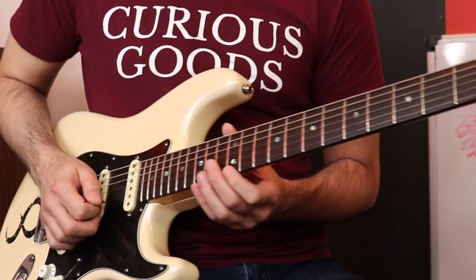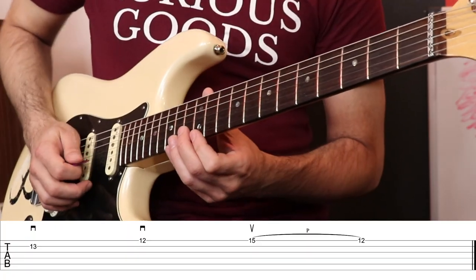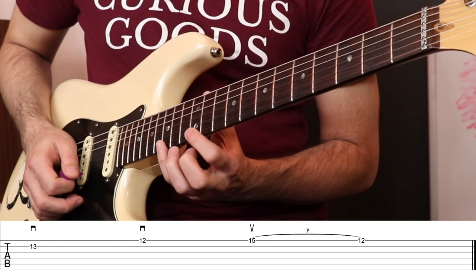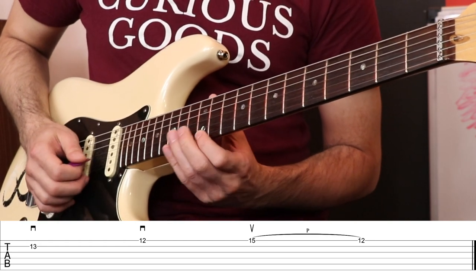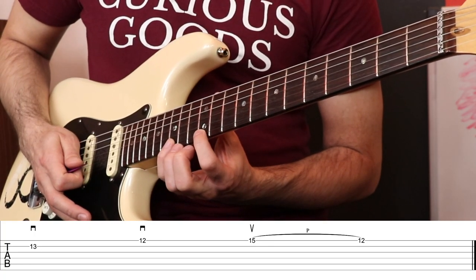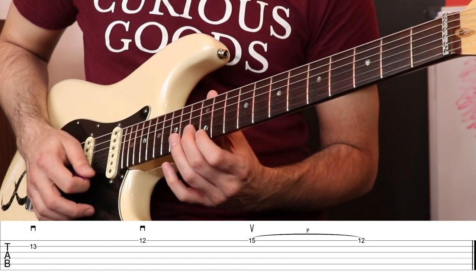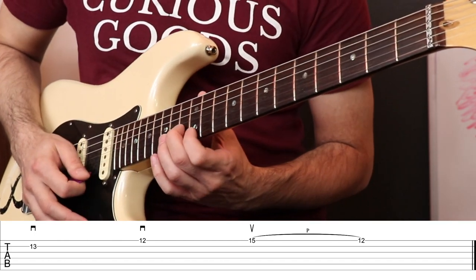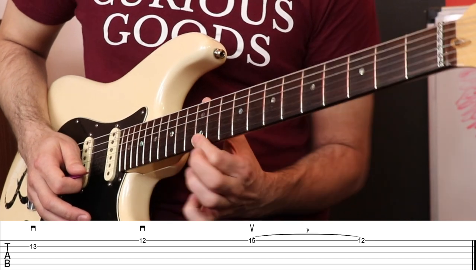That could take a little bit of practice to really get down to an exact science. Now I'm going to add one more thing to make it even more exciting. When we do the upstroke on the highest note, the G, I want you to pull off back to the 12th fret of the first string, which is E. I like to call pull-offs 'pluck-offs' because it's like another picking of a note, but it's really just your fretting finger. You can't just lift off and get a lot of sound — you really have to pluck as you pull off.